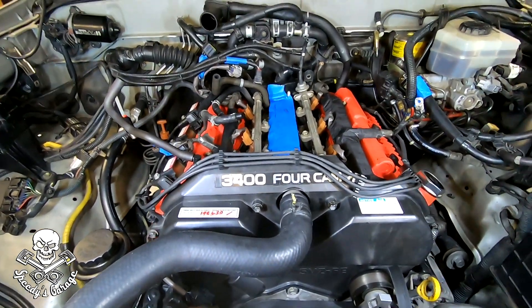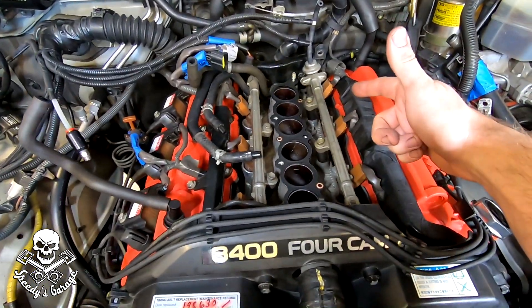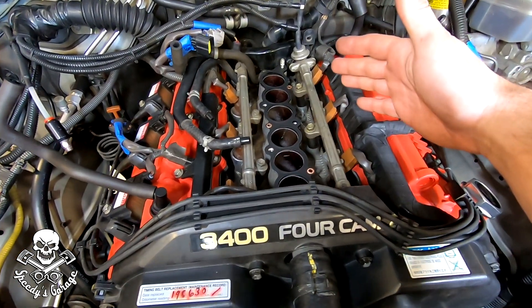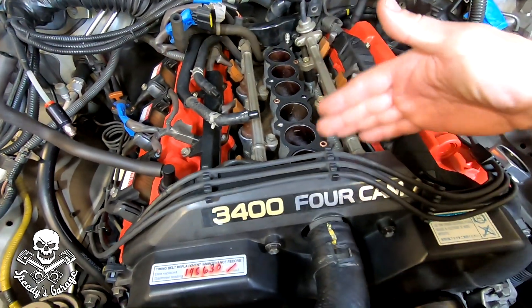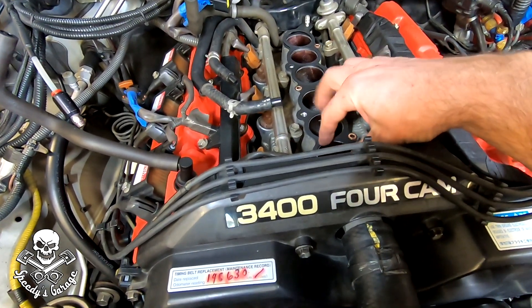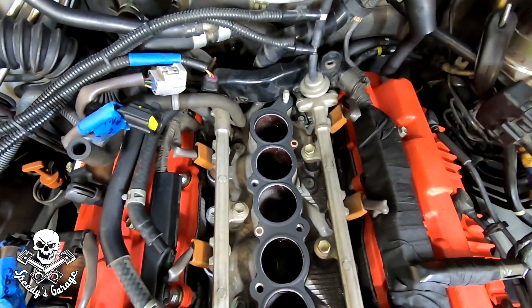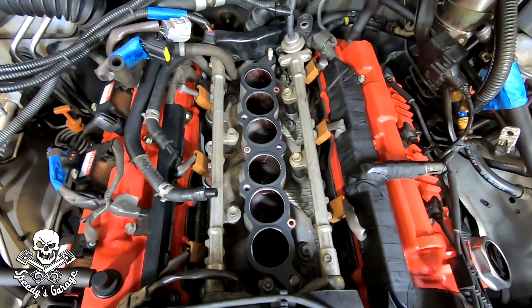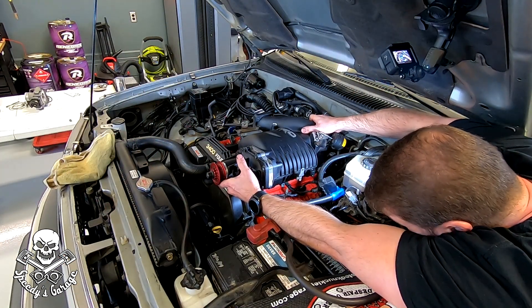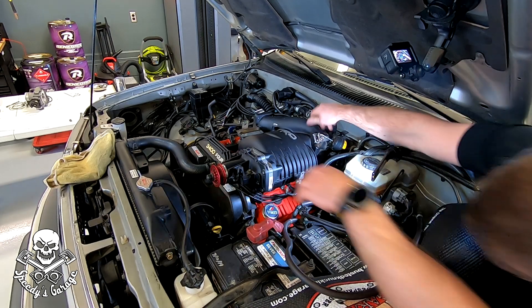Next up is the supercharger. Very carefully take the old gasket off — hopefully you had it taped up. I wiped down the mating surface with acetone to clean up any residue before putting the new gasket down. Once you find the studs, set the supercharger on.